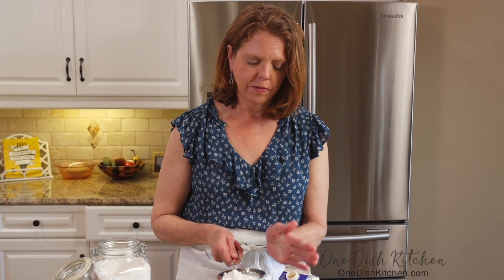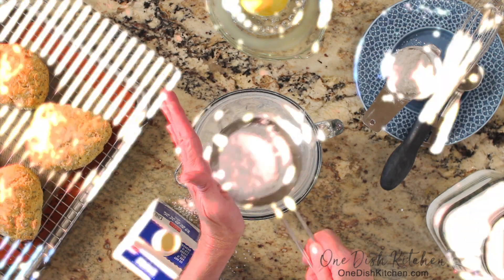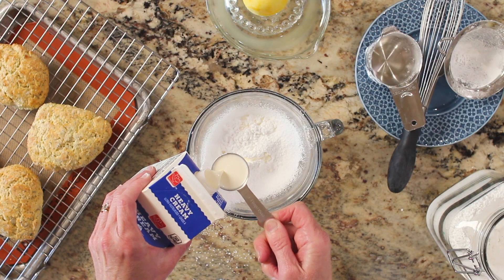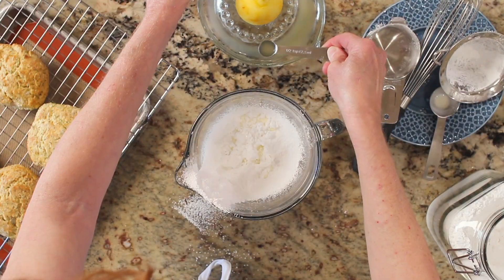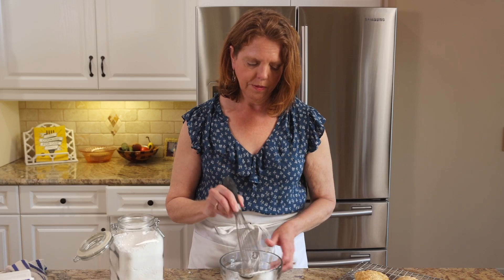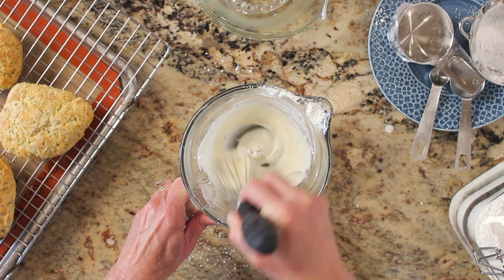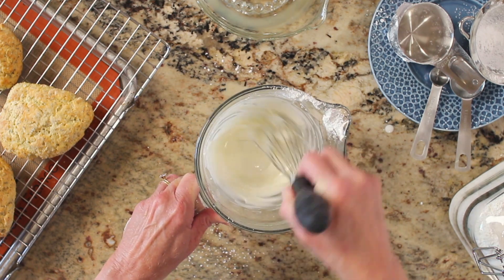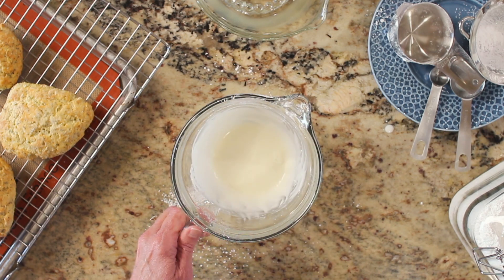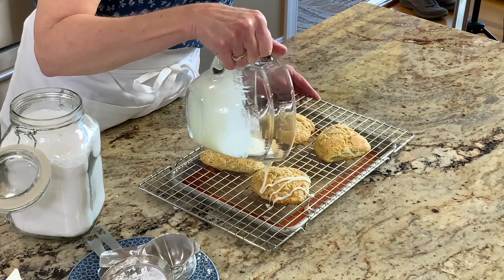For the glaze you will need a half cup of powdered sugar, two tablespoons of heavy cream, and one teaspoon of lemon juice. In a small bowl whisk together the powdered sugar, cream, and lemon juice until smooth. Spoon over the tops of the cooled scones.